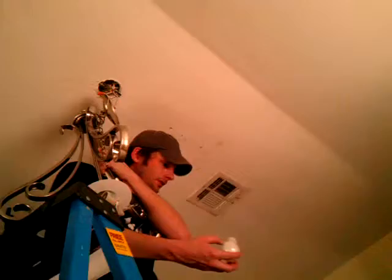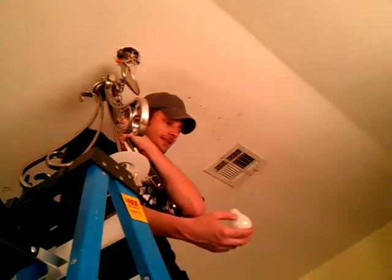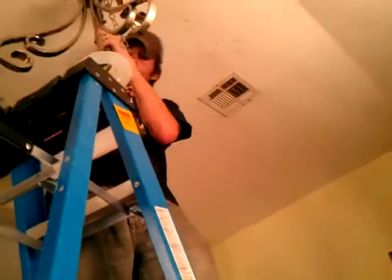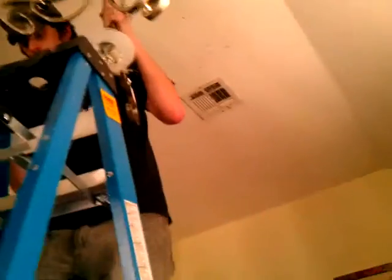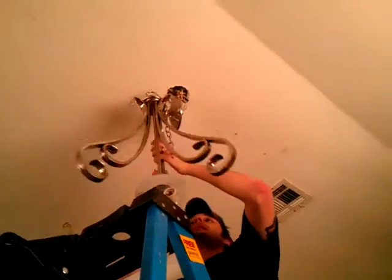Oh, did you find the problem? Yeah, the bulb was broken. I tried to screw it back in and it just crumbled in my hand. Oh my God. Okay, let me get a potato — I might be able to get it with this. Let me turn those breakers off. Let me get a potato? Yeah, that's the best way to get them out. A potato? Yeah. Wow. Is it off? Yeah.